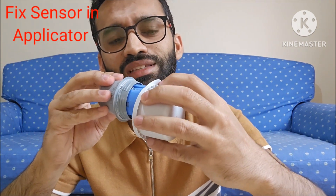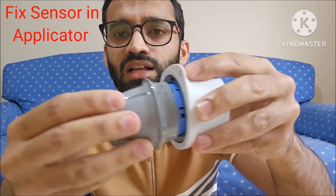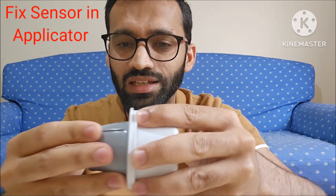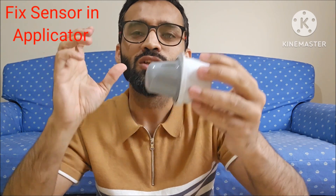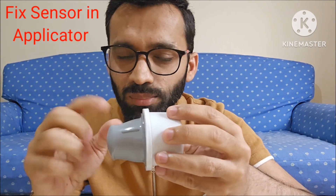You will bring these two marks in the same direction, and you will hear the sound of a click. You will bring them side by side and press them, and you will hear a click sound. This click sound means that your sensor is loaded on the applicator.